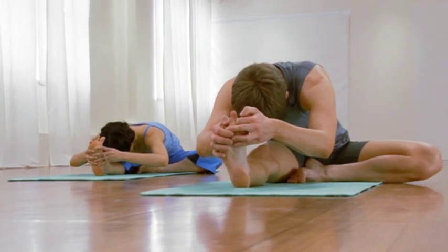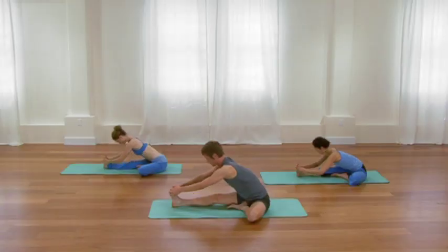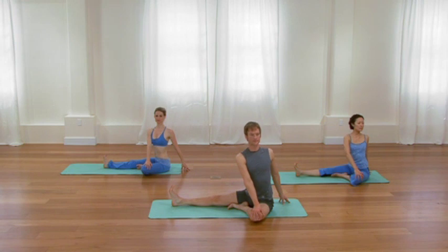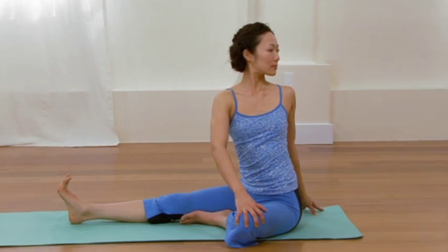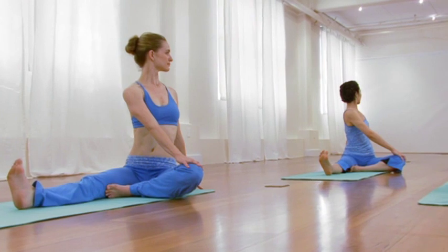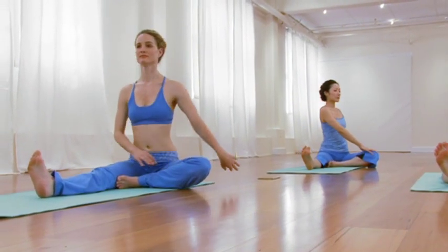One more smooth inhalation. Then as you exhale, slowly come up to a sit. Keep the legs as they are. Take your right hand to your left knee, your left fingertips behind you. Lift and elongate up through the waistline, and take a gentle twist to your left. Two smooth cycles of breath, continue to pay attention to the exhalation as it releases. One more smooth in-breath. Then as you exhale, come back to center. Fold the bottom of the feet together into cobbler's pose.